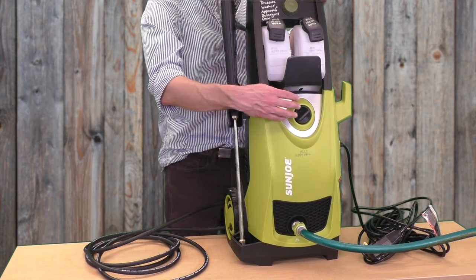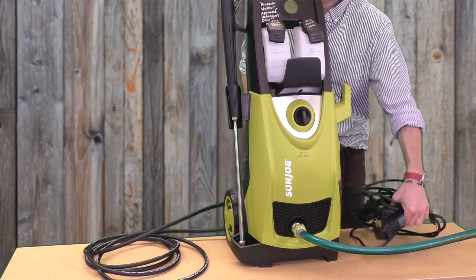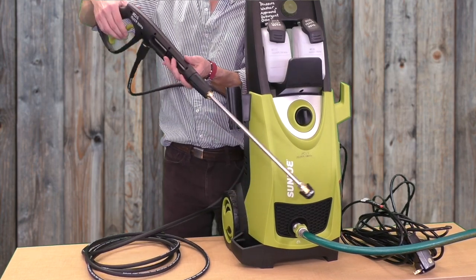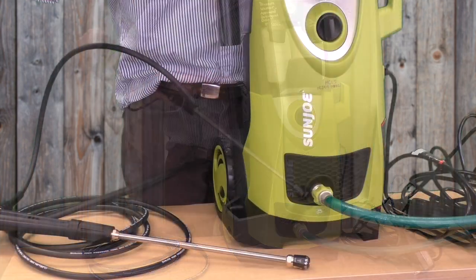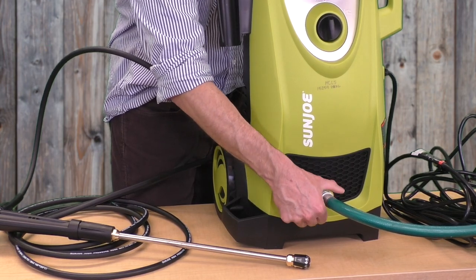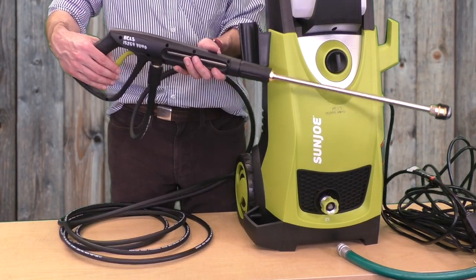When you're done with the pressure washer, start by turning it off and unplugging the power cord. Shut off the garden hose, then bleed the pressure off by pulling the trigger until water stops running. Disconnect the garden hose from the water inlet, then disconnect the hose from the wand. Remove the water outlet connection on the back side the same way.